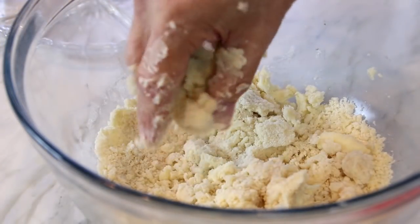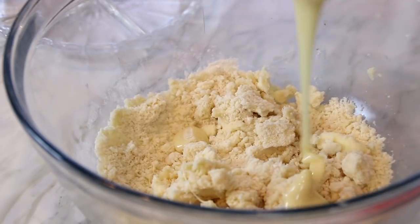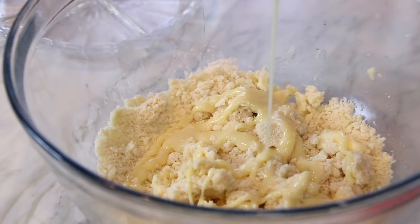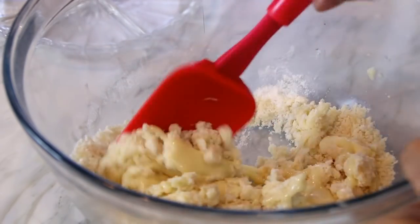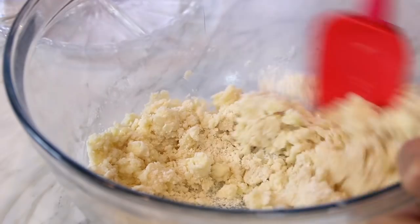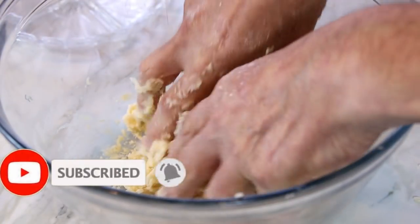Once it's crumbled and you have a mixture like this, I'm going to add 60 grams or four tablespoons of condensed milk — I just love this stuff. Then I'll take my spatula and mix this up.